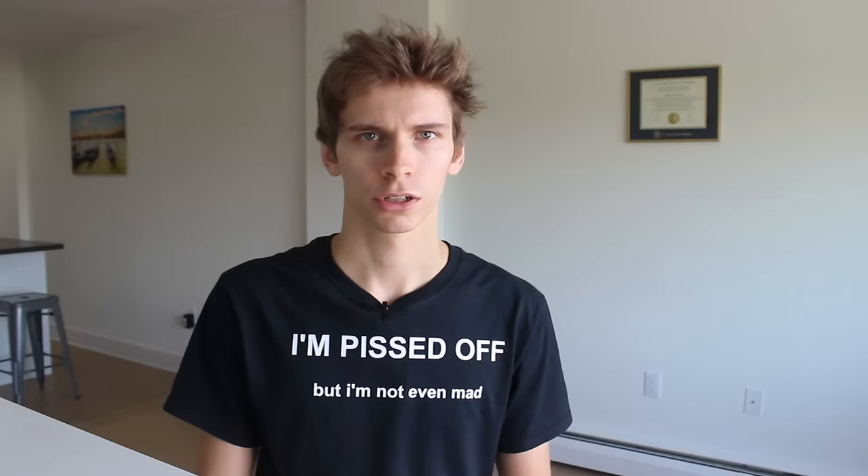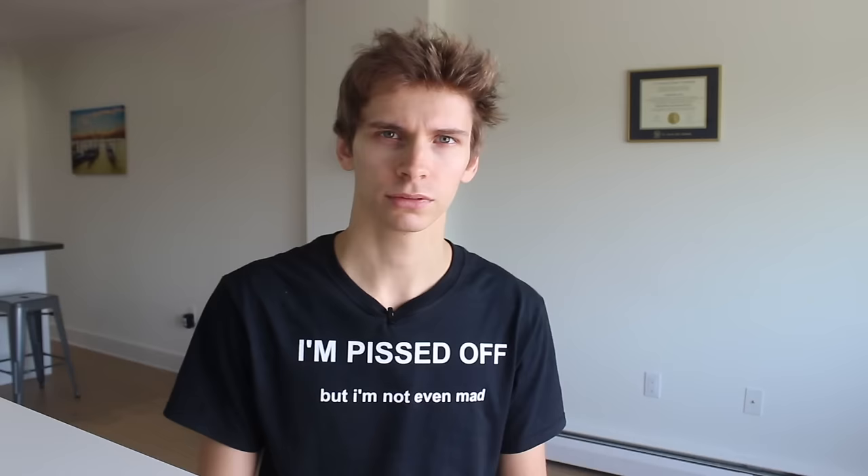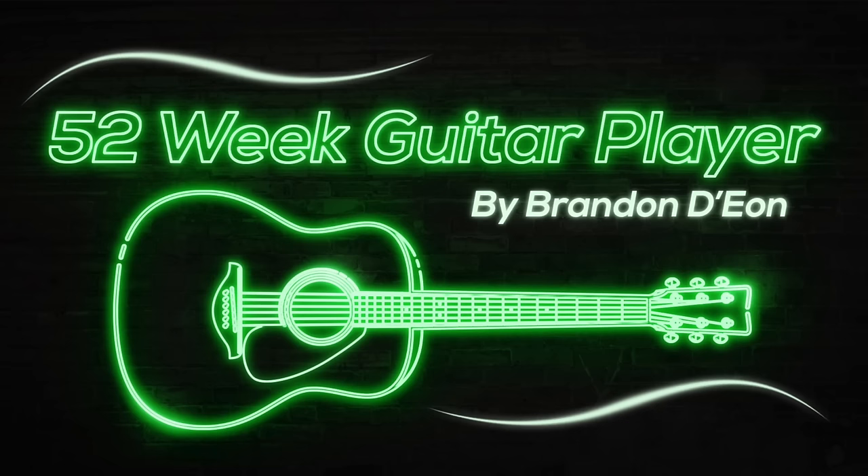Make sure you hit that like button and book that call. We have to hit one million subscribers on the channel by September 2022. Guitar collection reveal at 250,000 subscribers. But don't subscribe to my channel — in fact, you know what? Just leave. I don't want you here.